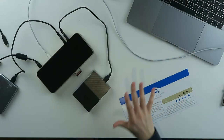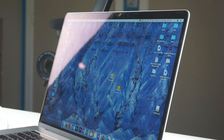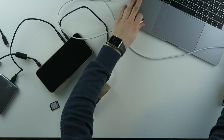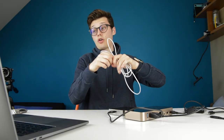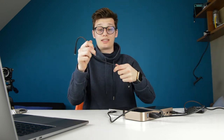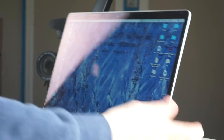That's the problem this dock solves. But as you saw, it took me a while to make it work. I'm hoping the issue is with my Mac rather than the dock, since I've had issues with my MacBook before and it costs thousands of dollars. I'm going to unplug everything and reconnect it to my usual port using the included cable to see if it works again.